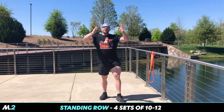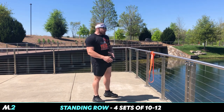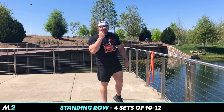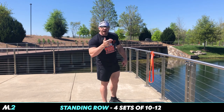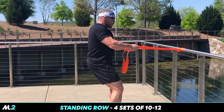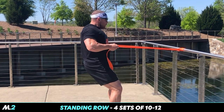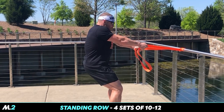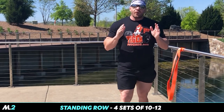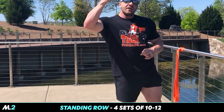Now we're going to work the rest of the posterior chain with your back. We're not going to do any lat pulldowns today — we're doing posterior chain. I'm working your entire posterior chain. Squeeze the shoulder blades together at the top; shoulder blades come apart at the bottom. Full extension, full contraction. Four sets, 10 to 12 reps each side.